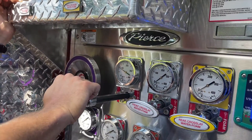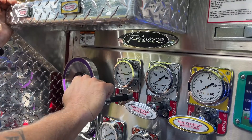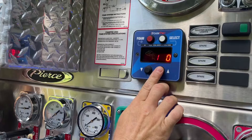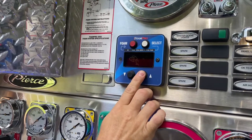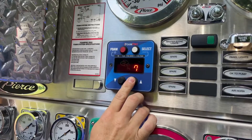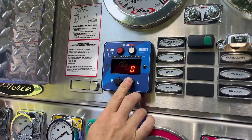If your flow meter is working but you suspect that it is no longer accurately calibrated, you can calibrate it yourself at the station. This is not the most accurate way to ensure calibration, but it will get you within an acceptable range in order to use Class A foam.